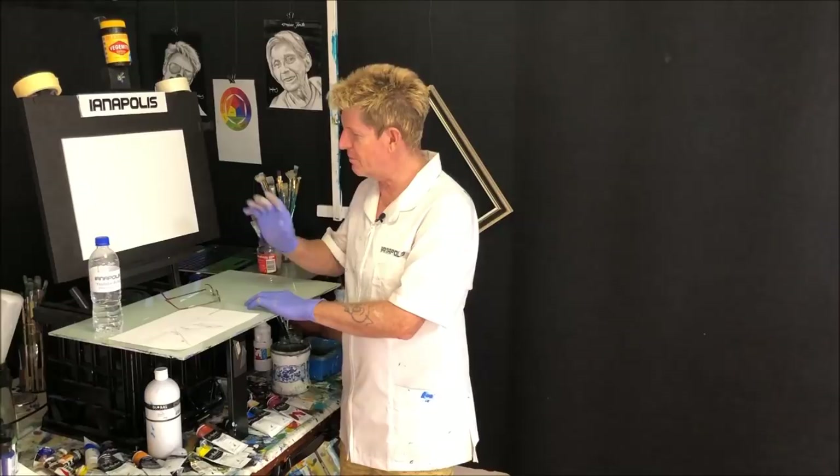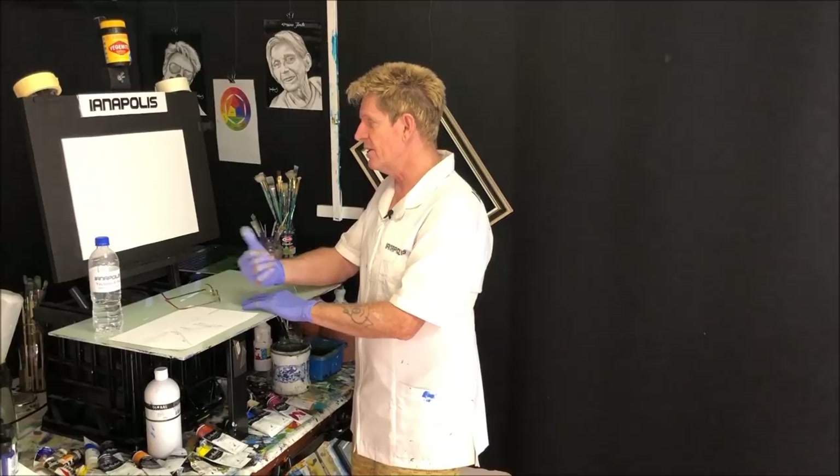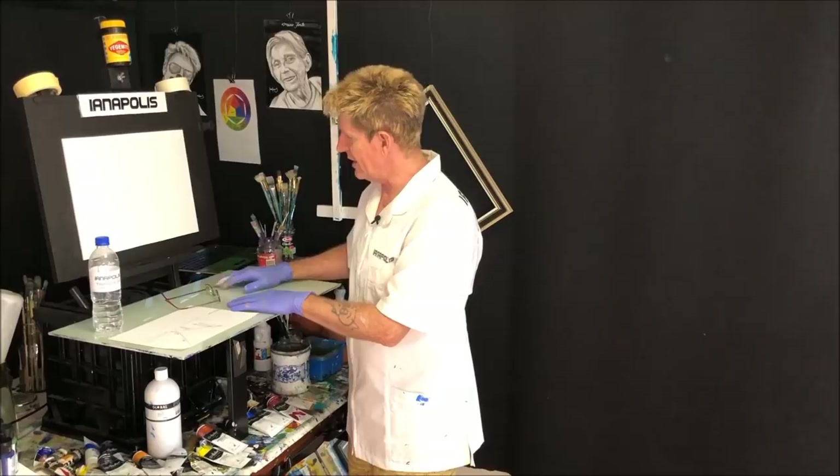We're going to do a bit of a jetty water scene here. They make a great painting, and at the end of the painting we're going to whack a frame on it and just see how good she looks. So get on over here and we'll set the palette up with some paint colours and work out where we're going to put everything.